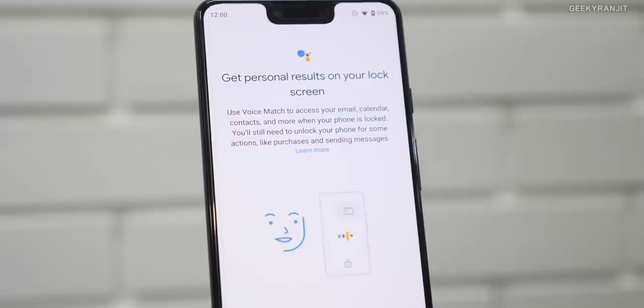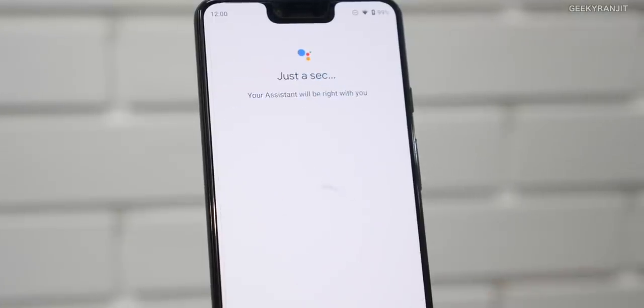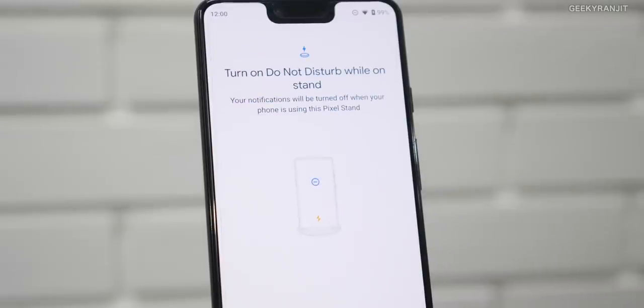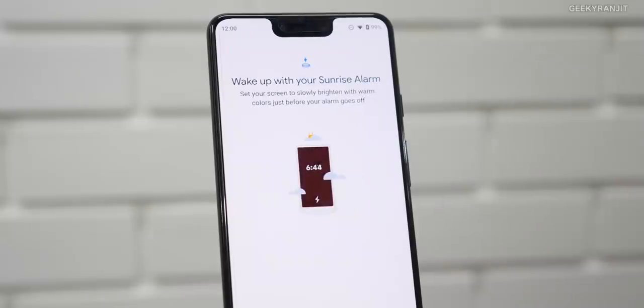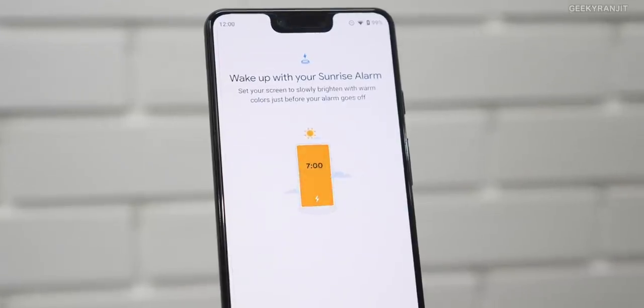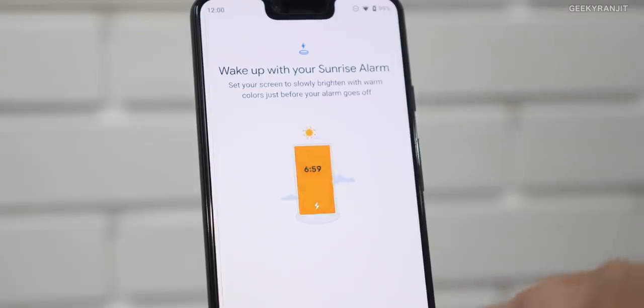The stand has access to Google Assistant and it can give you personalized results, as you can see on the screen. You can do a lot of customization — it can access your photos, emails, and calendars. We also have a Do Not Disturb option: whenever you place the phone on the stand, DND can turn on and off automatically, which is a nice feature. We also have wake-up with sunrise alarms and similar options.